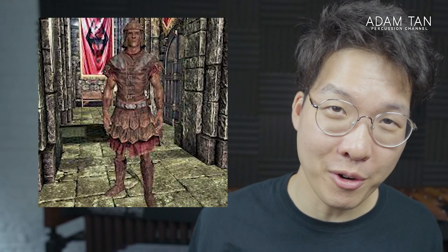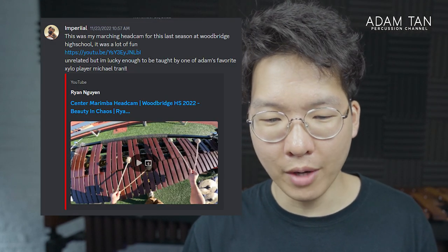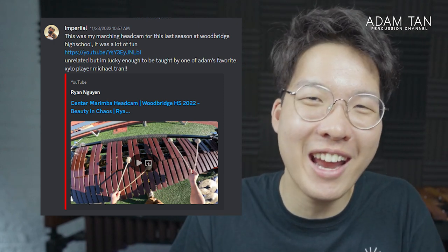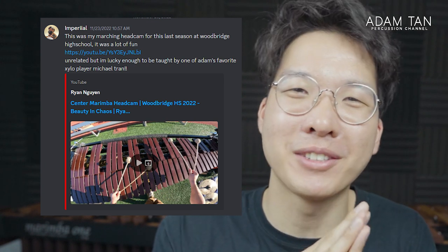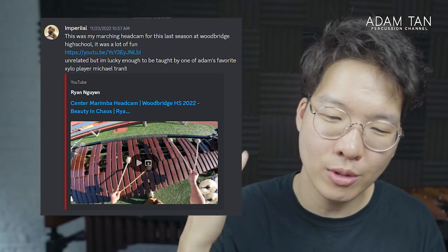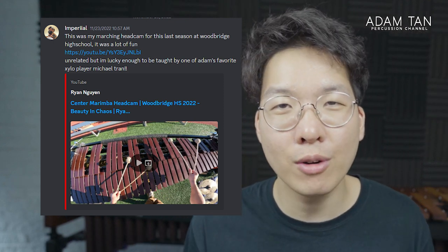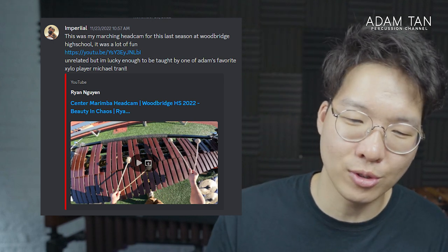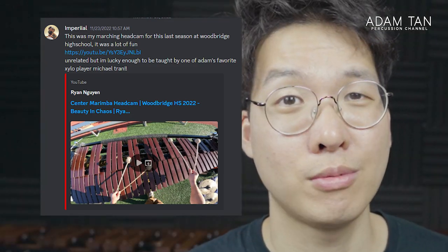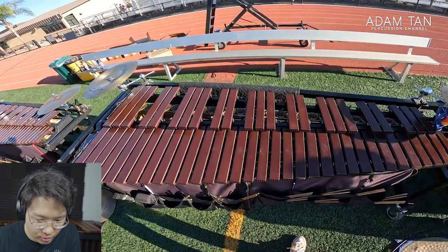First submission — is that imperial, like Skyrim imperial? This was a marching head cam for this last season at Woodbridge High School. It was a lot of fun. Unrelated, but the submitter is lucky enough to be taught by one of Adam's favorite solo players, Michael Tran. Remember Michael Tran? That was a really great era. So we have a Woodbridge High School center marimba cam — I haven't watched a high school marimba head cam for a while, so I'm giving it a shot. The person's name is Ryan.